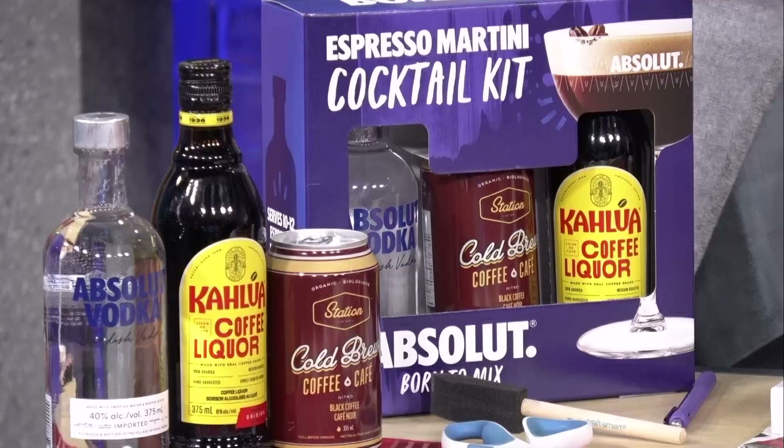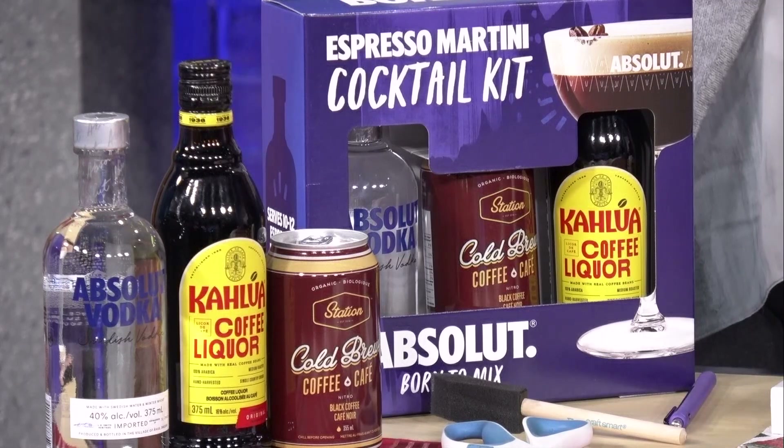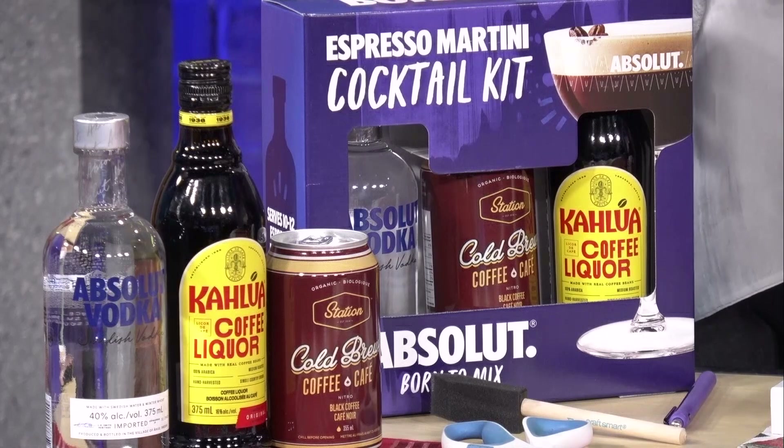The holidays can be an overwhelming time, especially if you have people coming over and there's so much going on. What I recommend is have a signature drink. If you're catering to everybody's different tastes it could get overwhelming, so why not do one of the hottest, most trending cocktails right now? This is an espresso martini DIY kit, and it pairs two iconic brands: Absolut and Kahlua.